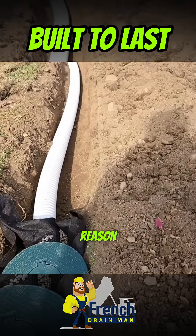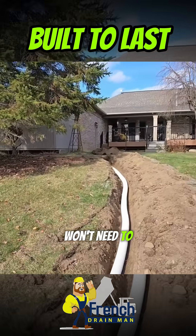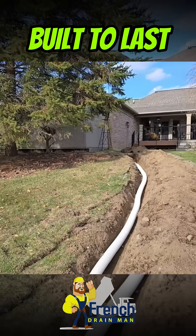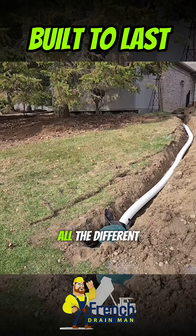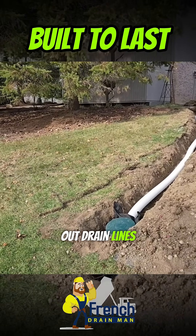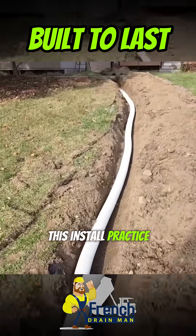If you wanted to run a jetter through here you can — probably won't need to, not the way the system's built. This is how you build a system that protects you from everything. All the different things that take out drain lines have been addressed in the way that this install was done.